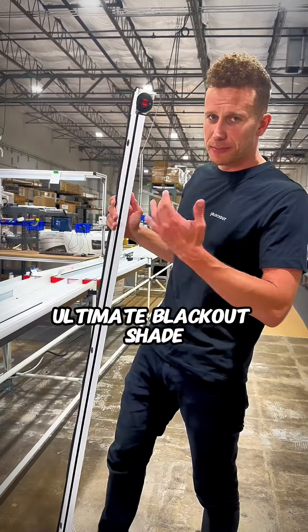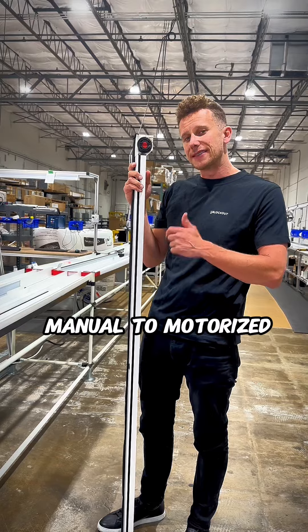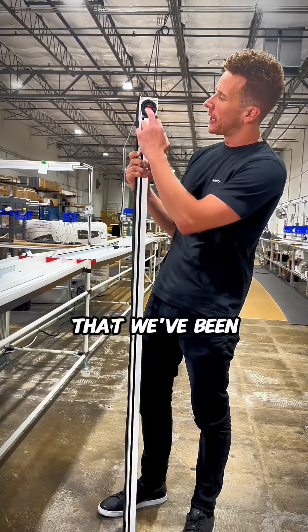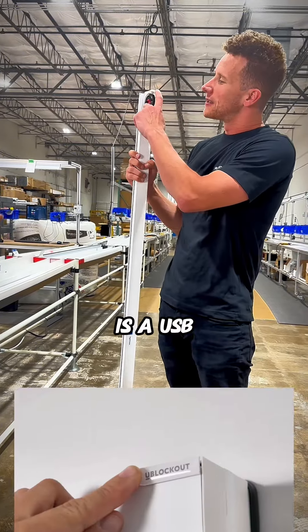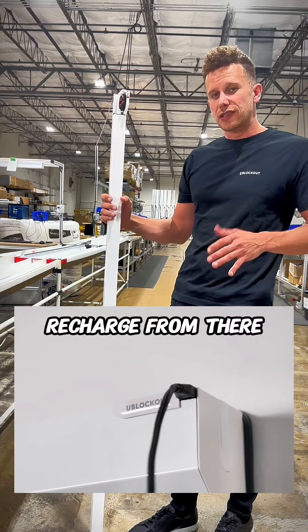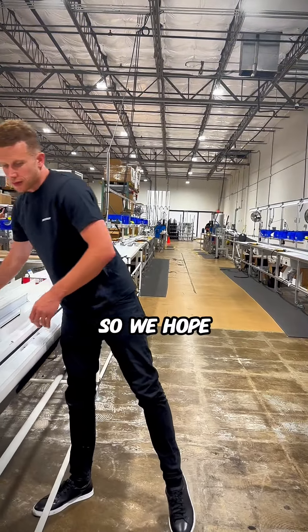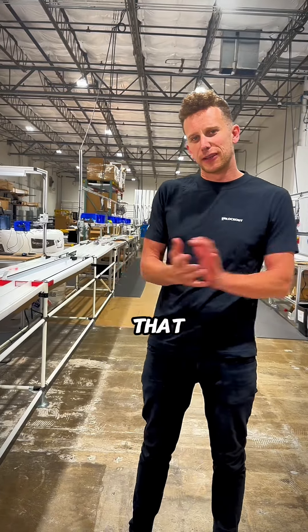One final thing about our ultimate blackout shade solution — here we have these gold contact pins that enable you to go from manual to motorized at any point in the future. That is a real breakthrough we've been able to achieve. Up top, or at the bottom depending on your window, is a USB port for you to easily charge, around six to nine months between charges. We hope you love the product and we'd love to get it out to you — thanks for watching the demonstration.